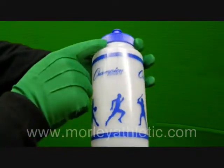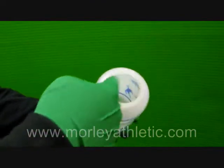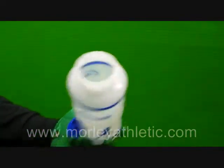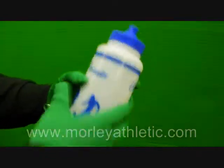If we take a look here at the cap, you can see some nice ridges that let you get a good grip and easily undo it. And of course it's a wide mouth bottle, so you have a wide mouth opening — you can fit ice cubes in there without a problem. It screws right back on and you're good to go.